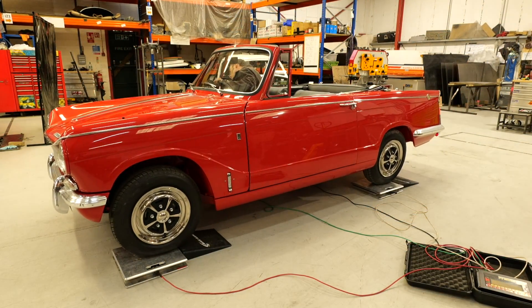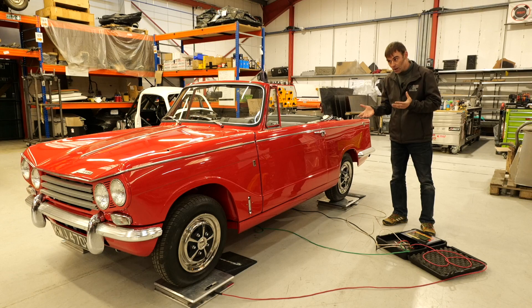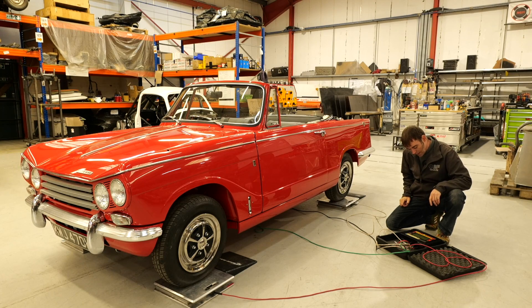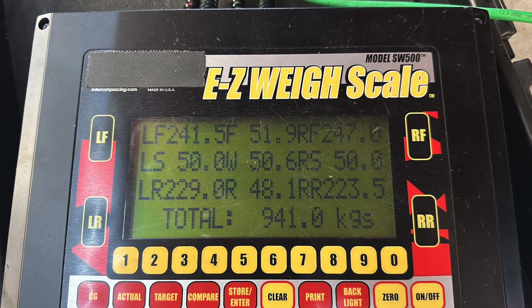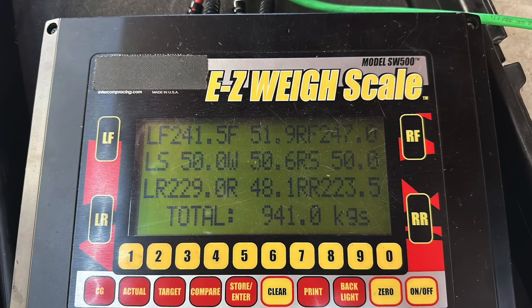This car came in to us pre-restored without an engine in, so we couldn't do the usual corner weights we do when a vehicle normally comes in. But I do know they originally were 940 kilos — I just don't know what the weight distribution was. And now, pretty much spot on, 941 kilos. Weight distribution-wise, I reckon it's better — I would have expected it to be quite front-biased originally and quite light on the rear, but now we've got a better weight distribution.